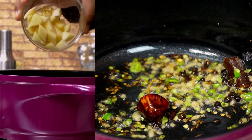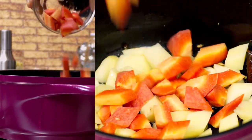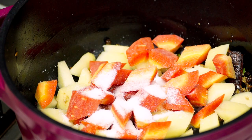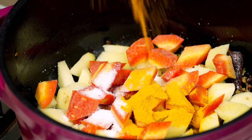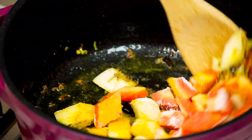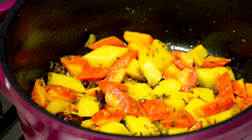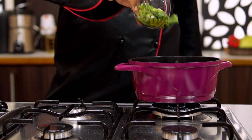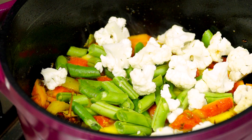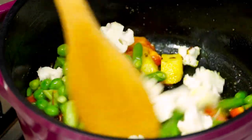Next goes in one potato, one carrot, and salt. I'm also going to add in turmeric. Once the potatoes and carrot are a bit cooked, add in french beans, cauliflower, and peas, and give it a good mix around.